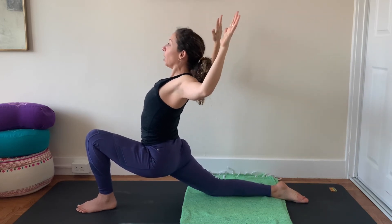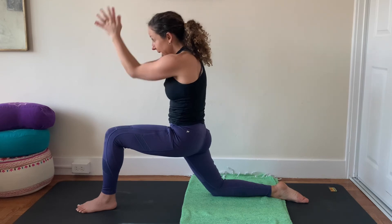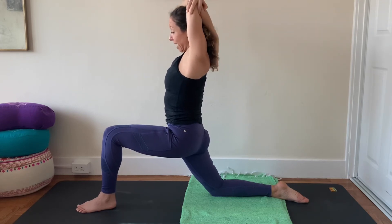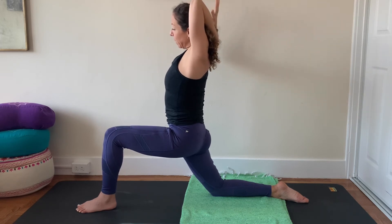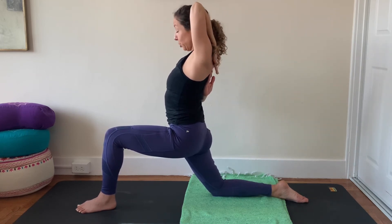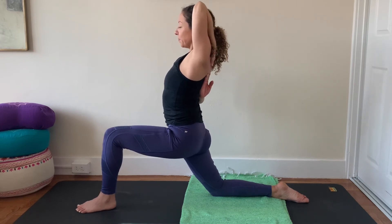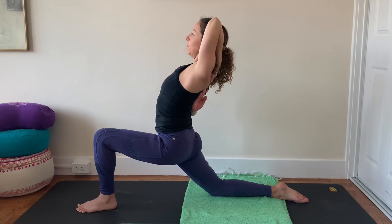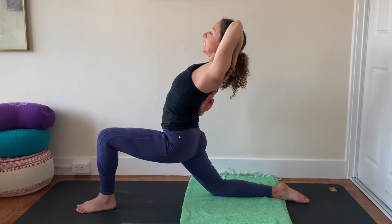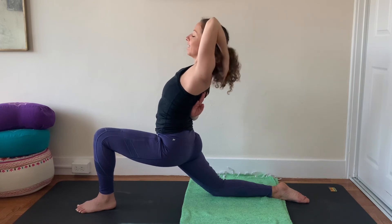Stay here — inhale, open the arms, open the palms, and then exhale. Think of that adduction again — round your spine like cat pose, bring your elbows, forearms, and palms together. Lift your elbows towards the sky, then lower your right hand to your left elbow, drape your left forearm behind your head. Take your right arm wide, turn the right palm away from you, bend the right elbow, and reach for something behind your lower back — your shirt, a strap, or maybe your left fingertips. Breathe in, breathe out. Back off the depth, breathe in, try to get length in the spine. Breathe out, maybe lean into a bit more of a back bend. One more cycle of breath — breathe in, breathe out.